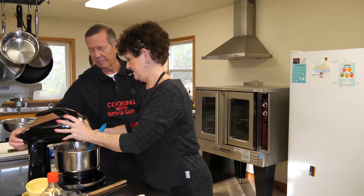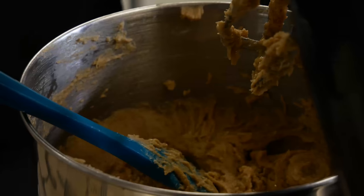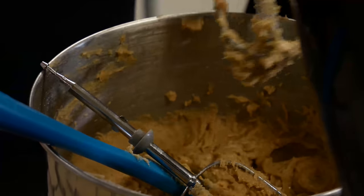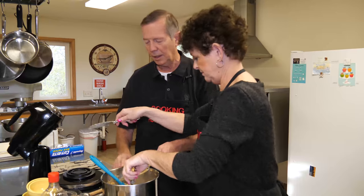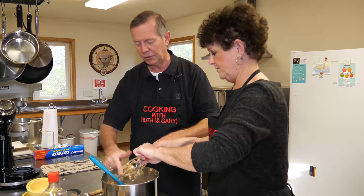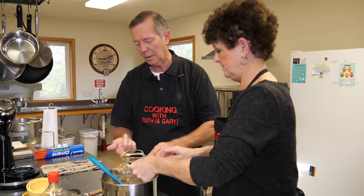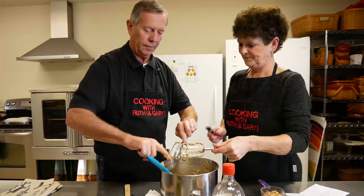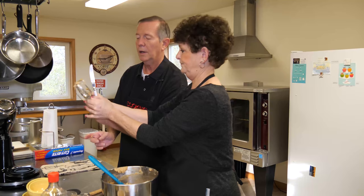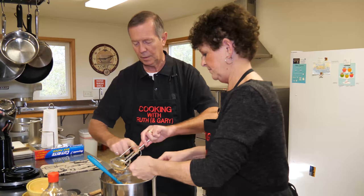We're going to get all of this off the beaters. Are we going to use the mixer again? We're going to do it by hand. Okay, clean fingers — you washed your fingers before you started, right? Certainly. You wouldn't have that issue using your fingers if we were doing this all by hand.